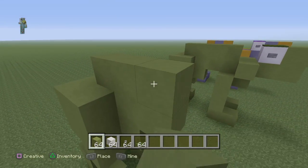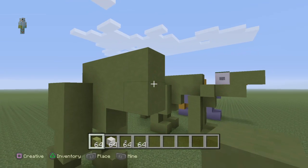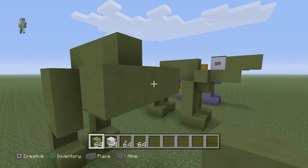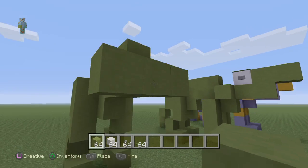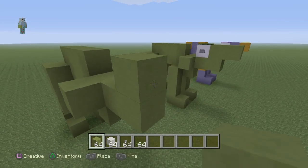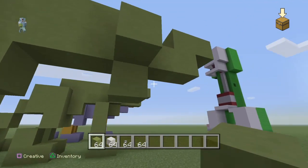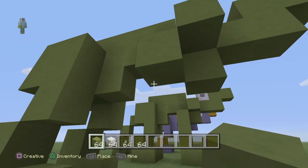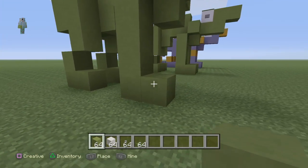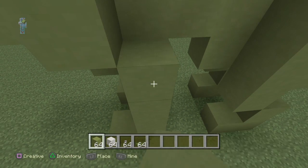Then place one block under, one block up, and another block up here and here to make it more of a body shape, and then build along from that by two. Then place a block here, here, and here to make sort of the arm joints and sort of like a collar bone. Build one underneath as well, then make a zigzaggy Z shape for the head. For the front arms, go diagonally and then all the way down and make the foot shape we saw before, and repeat this on the other side all the way up.